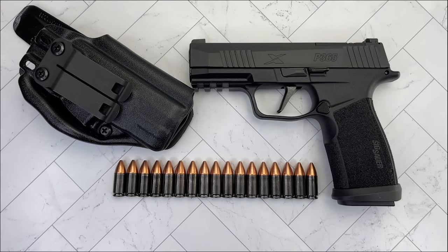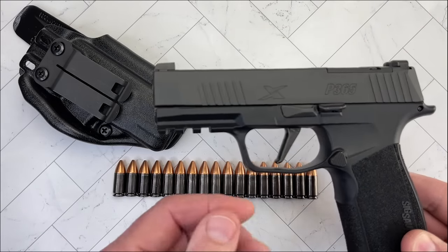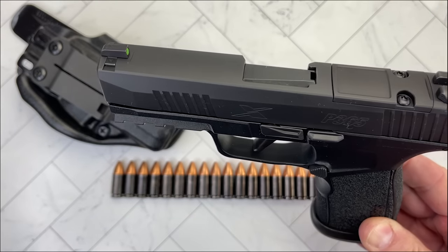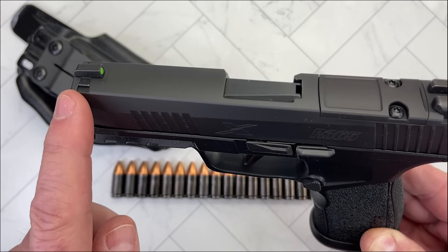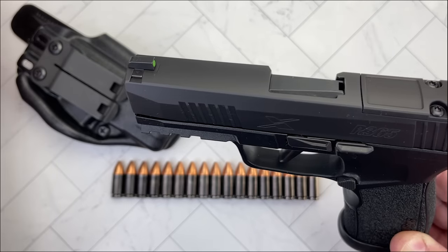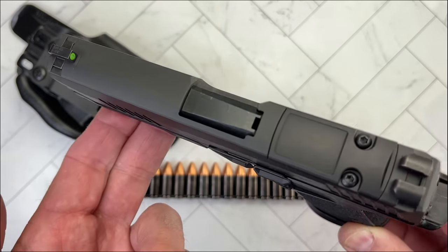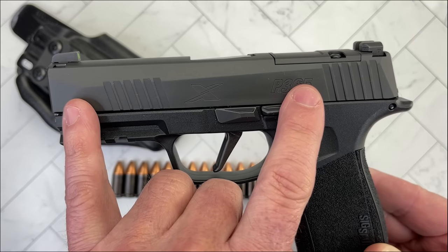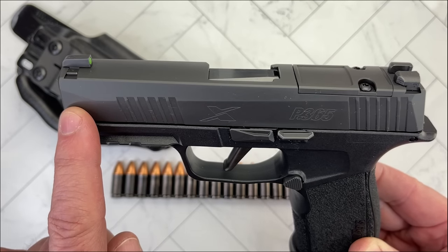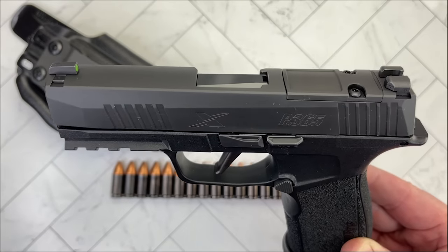Going back to what we have in front of us, the P365 X-Macro TAC Ops. The X-Macro, as you may know, is pretty special because SIG — and by the way, all the guns you're going to see here today have been safety checked. The X-Macro, when it came out, had the slide length of the P365 XL, but with a built-in compensator at the front with some vent slots to reduce muzzle flip and felt recoil. The P365 XL actually has a longer barrel, because the X-Macro's barrel is the length of the standard P365 — the compensator makes up the rest.